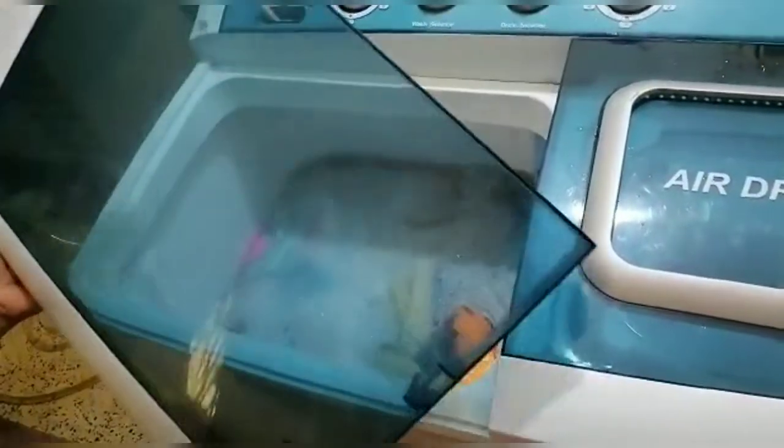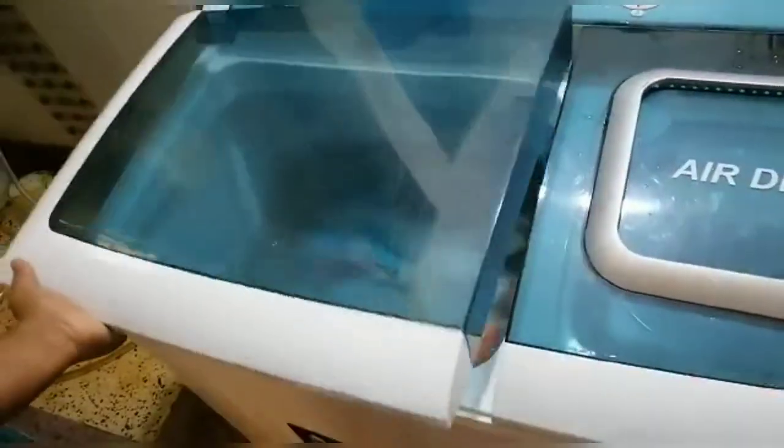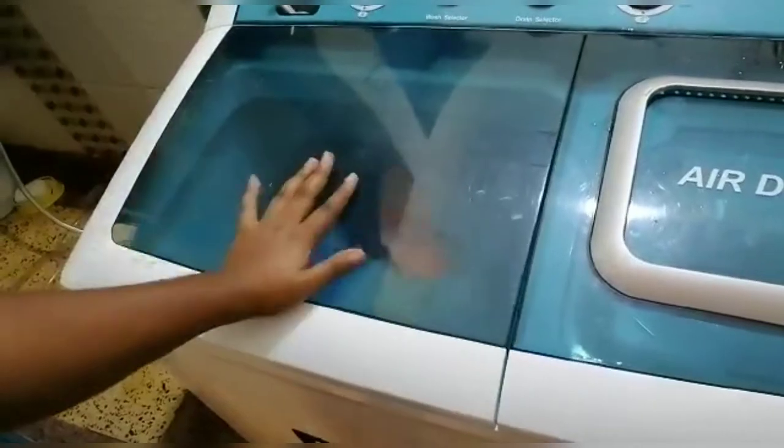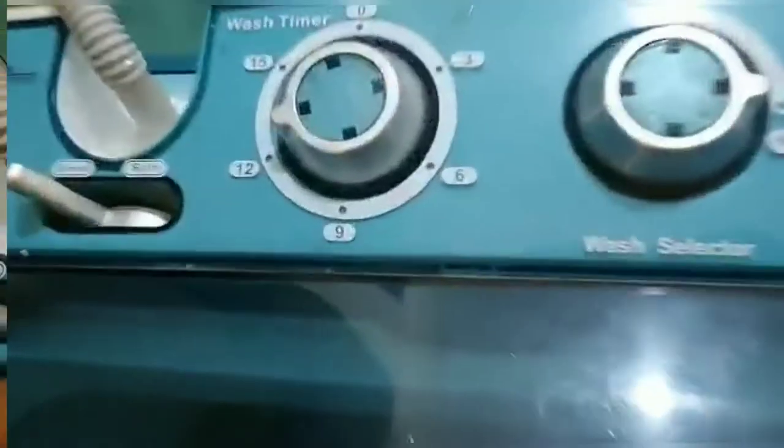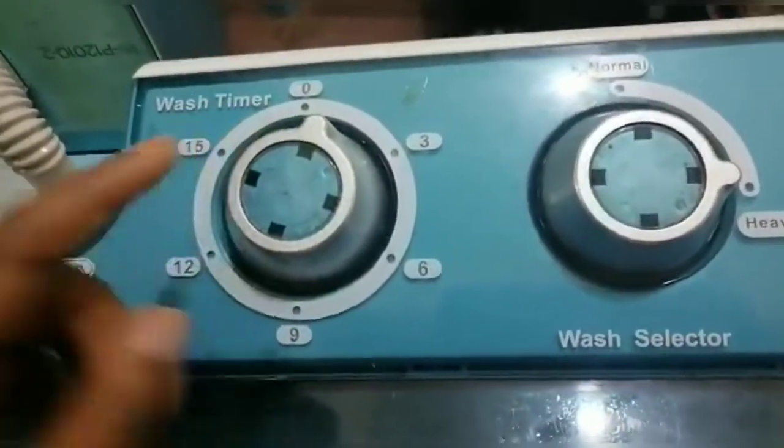This cover is removable — you can remove it and put it back. Let this wash and we'll be back after the load is done. It's almost time, it will stop soon.